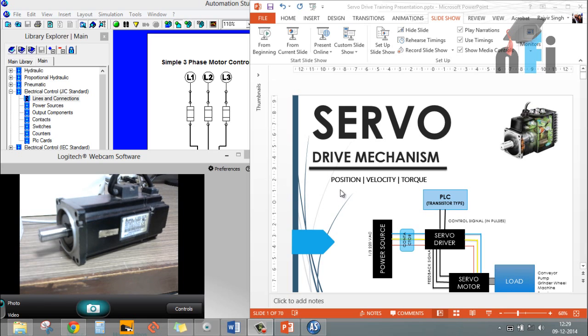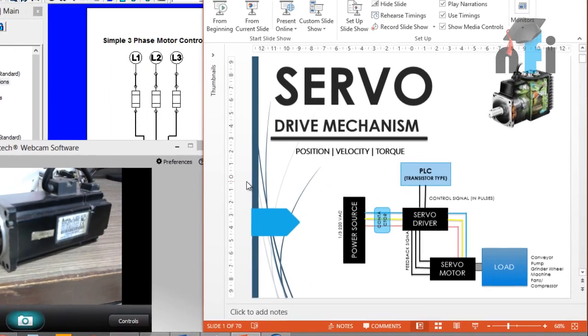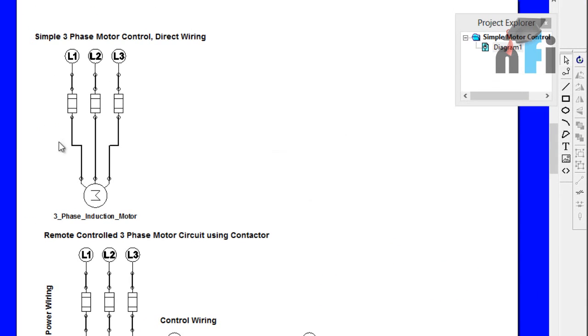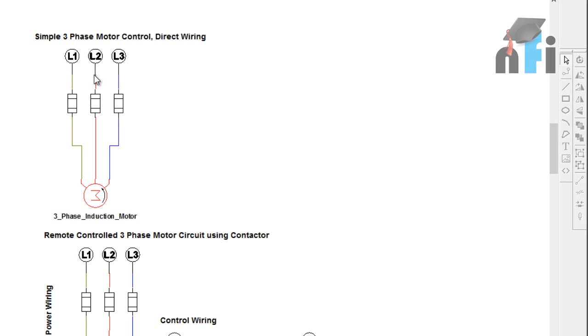To start with, I'll go through the previous lesson about basic motor control circuits. If you want to control a motor, you connect the power source. We're talking about a three-phase motor - L1, L2, and L3 connected to three fuses or an MCB. I'm showing this using Automation Studio: L1, L2, and L3 connected directly to the motor, and the motor is running. You can turn the MCB on and off manually to control the motor.